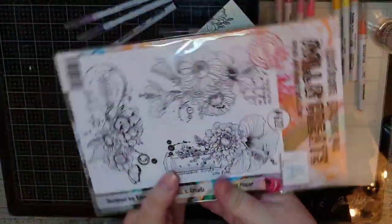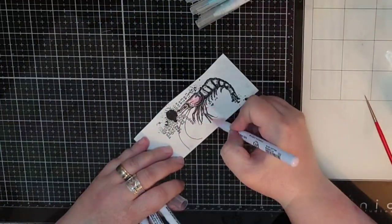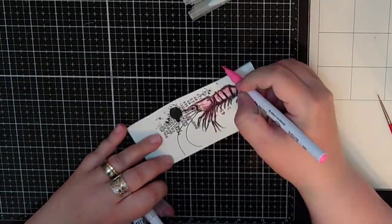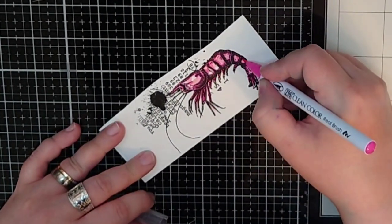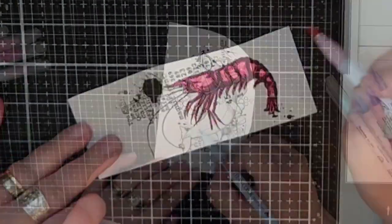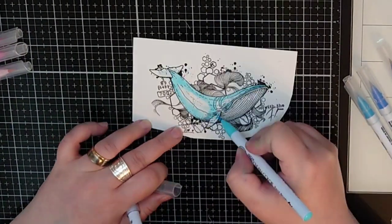I needed some kind of underwater plants so I decided to use one of the flowers in the stamp set Petal Power number 622 by Bipasha BK. Then I move on to coloring a shrimp hot pink with four markers.